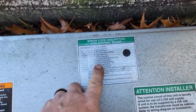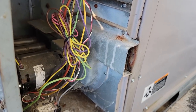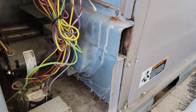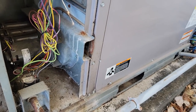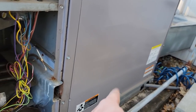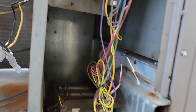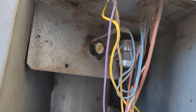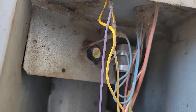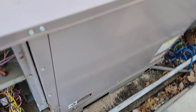Code seven is the rollout switch. The closest thing to a rollout switch on these is this little rollout switch. It's a Carrier, so we need to make sure we check that heat exchanger, because that's usually what ends up happening — the heat exchanger starts to crack, the blower blows on it, blows heat back into this area, and it starts to get too hot and trips out. I believe it trips out at 190 degrees with a 40-degree differential.